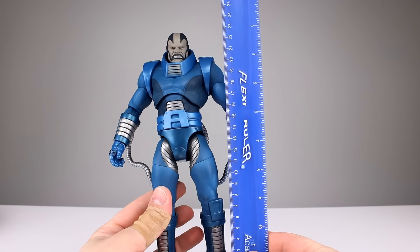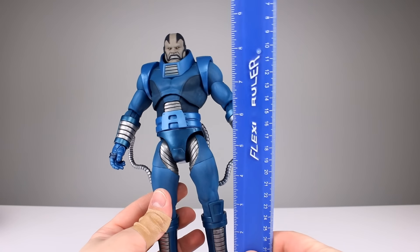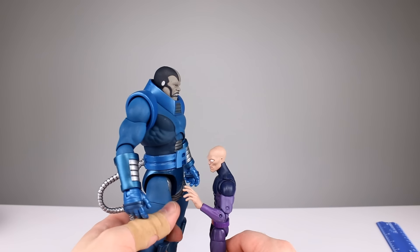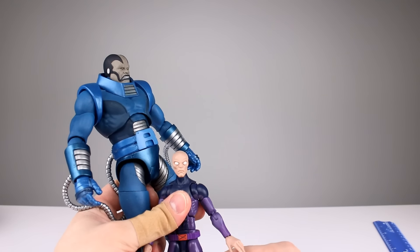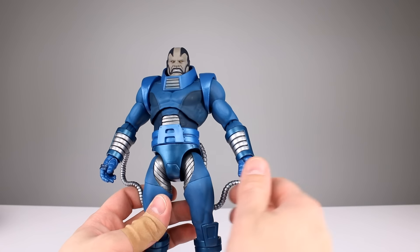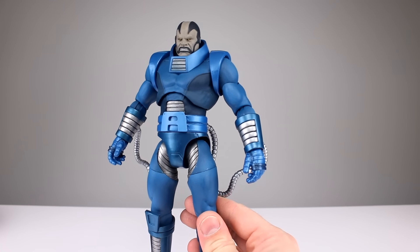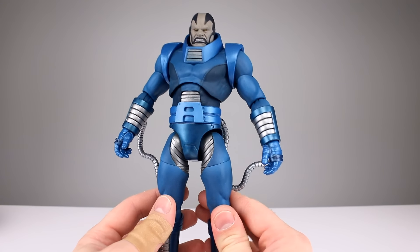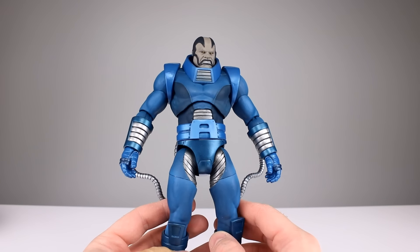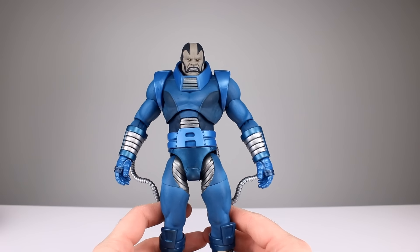This guy stands about 24 centimeters, roughly about nine and a half inches. Here he is up against a Marvel Legends Darwin. Of course the scaling doesn't really matter with Apocalypse because he has the ability of changing his size, so that's fine. This guy is easy to fit into your Marvel Legends collection — no problem at all.